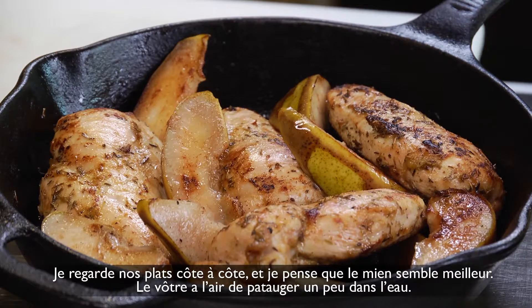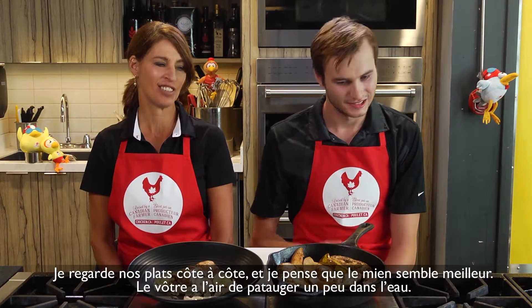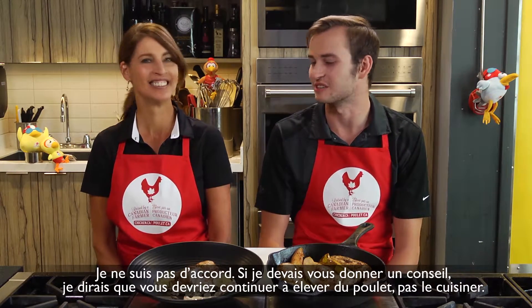I see your dish and I see mine beside it and I think mine looks better. Yours looks like it's treading water. I'd beg to differ. If I were to give you some advice, I'd say you should keep growing the chicken, not cooking it.